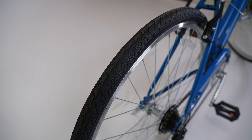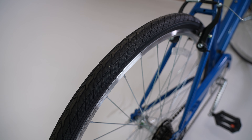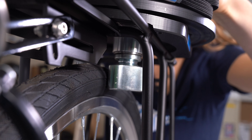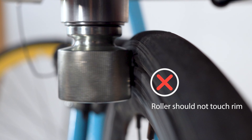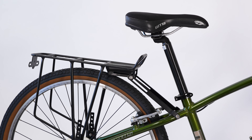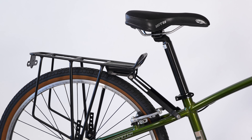The ideal tire has smooth sides, thick rubber on the sides where the roller contacts, and is 26mm or wider so that the roller does not touch the rim. Inexpensive hybrid or city tires are a good choice — normally wide with thick rubber and fairly smooth.